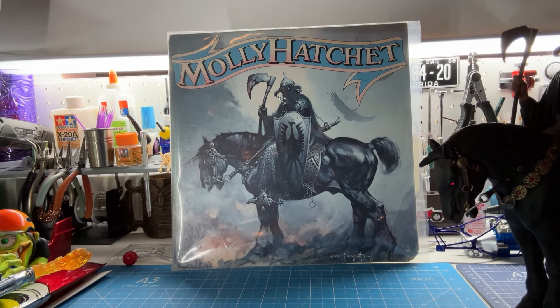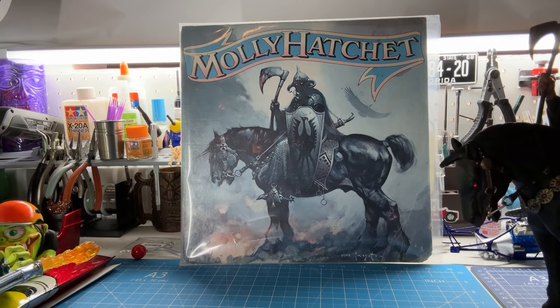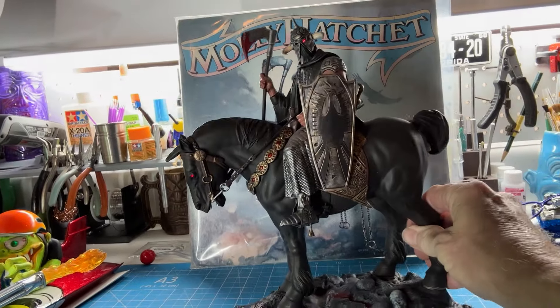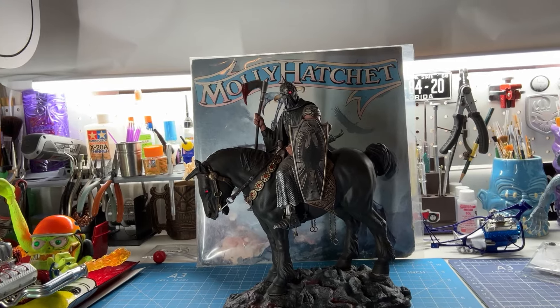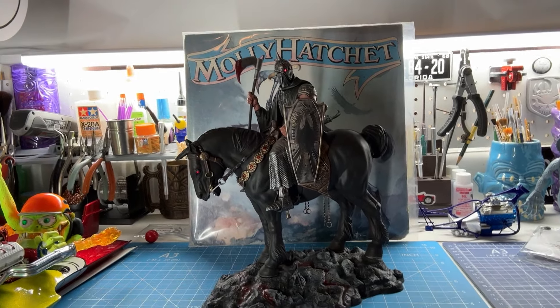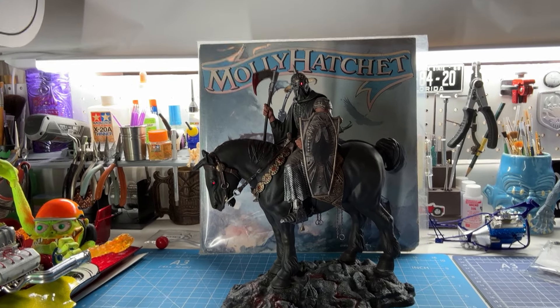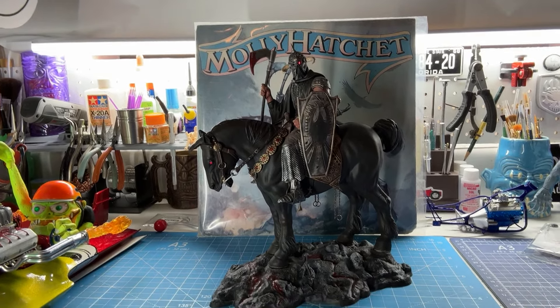Probably the best known image is the Death Dealer here. Really just a great painting. And when Mobius said they were coming out with this kit, I was just thrilled. I wish we would see a lot more of Frank's work done in kit form. But I think the company's changed hands since then, and maybe just choices have been changed. But I think this is just a beautiful kit.